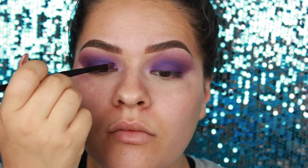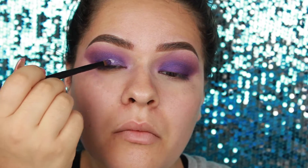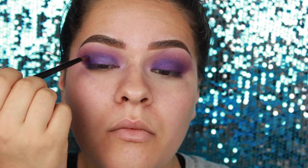Now we're going in with NYX Glitter Glue — this is the main one that makes the glitter pop, stick, and not move anywhere so you won't be looking crazy.